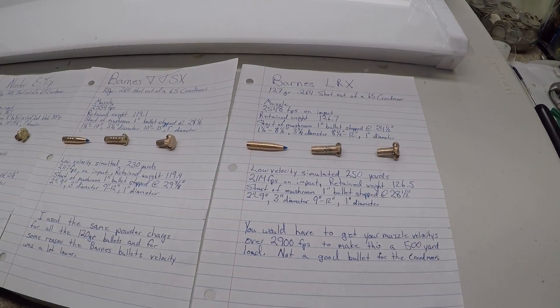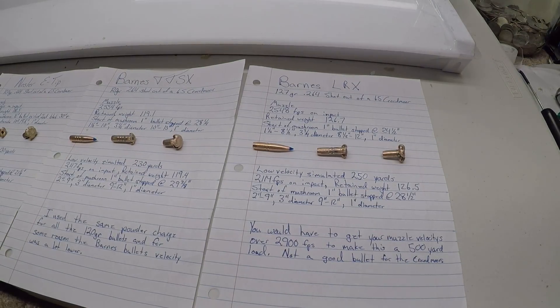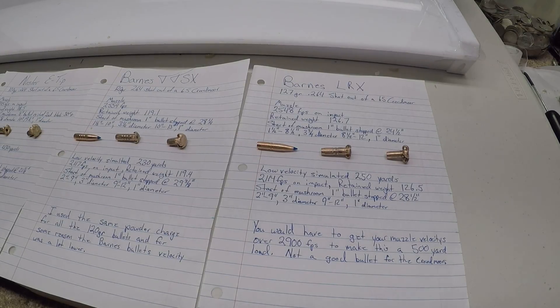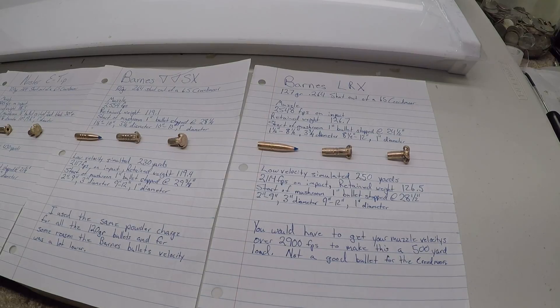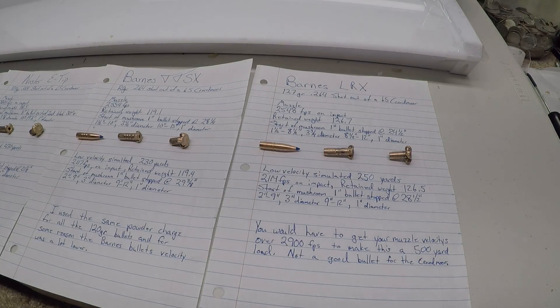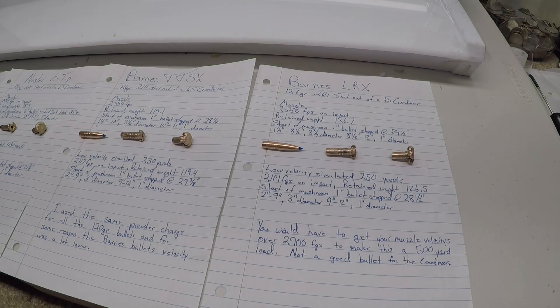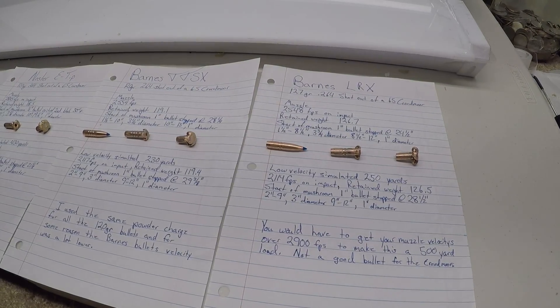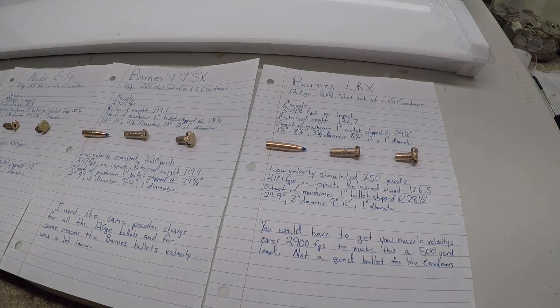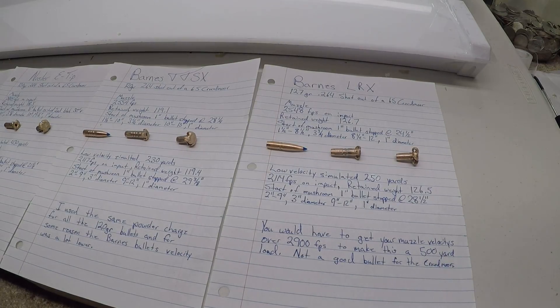Then we have the LRX, which I had high hopes for. Being a long-range bullet, I was hoping they used a slightly softer copper so it opens up easier at reduced velocities at longer ranges. But as I suspected, it's probably the exact same copper as the TTSX. With that 127 grain bullet, muzzle impact on the gel was 2,548 feet per second with a retained weight of 126.7 grains. The mushroom started roughly 1 inch into the gel and the bullet stopped at 24 and a half inches. From 1.5 to 8.5 inches, roughly a 3 and three-quarter inch diameter permanent wound cavity; from 8.5 to 12 inches, roughly a 1-inch diameter.